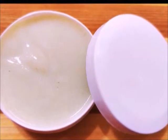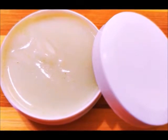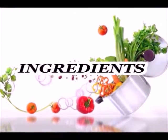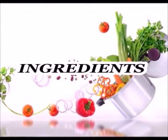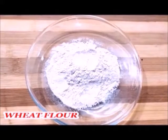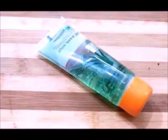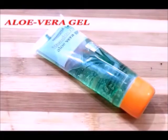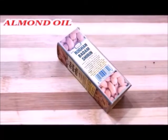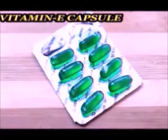So let's start with today's video. We need to have this cream ready. The ingredients we need are aloe vera gel, almond oil, and a vitamin capsule.